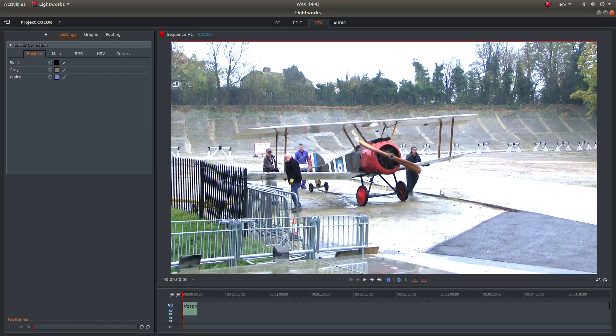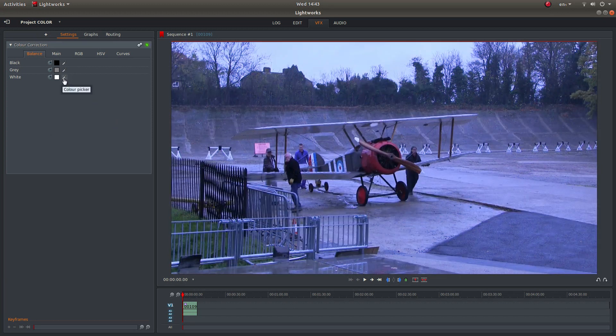Now this is obviously overexposed. If you right click on the panel and want to reset and try something else, just left click next to Reset All and try another area. So I'm going to left click on the colour picker and try this area up here — now that's a lot better.